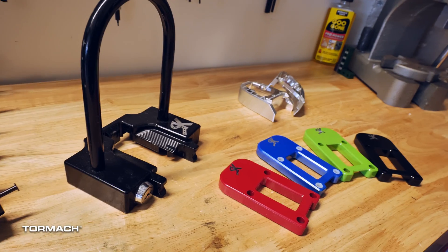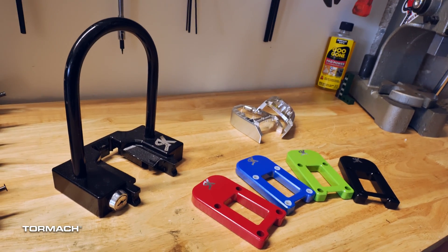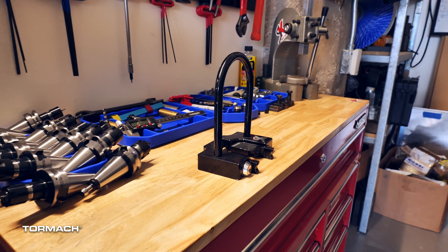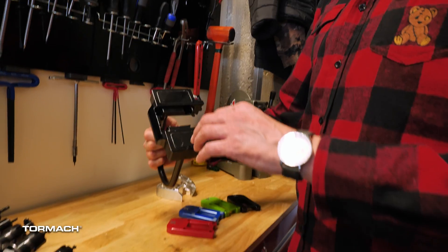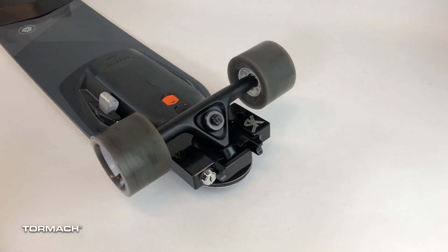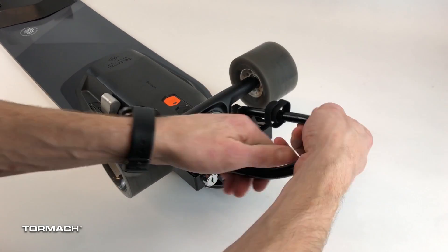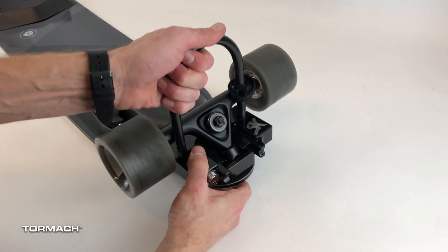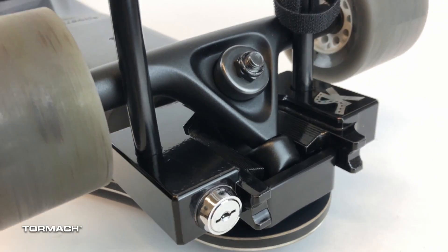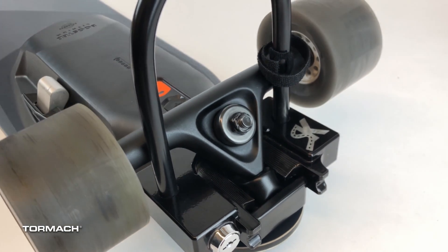These are some of the accessories that we make at Skate Castle. This is our locking system — it locks your board up to any bike rack or pole. You can see the four holes go around the truck mounting bolts to keep them protected. This then goes around the top of the truck and engages the kingpin, and when you put the U-shackle in place you're unable to remove the truck from the board or the board from the lock.